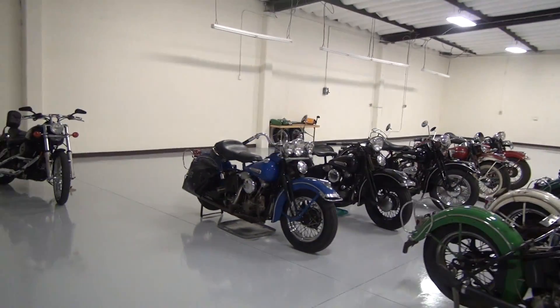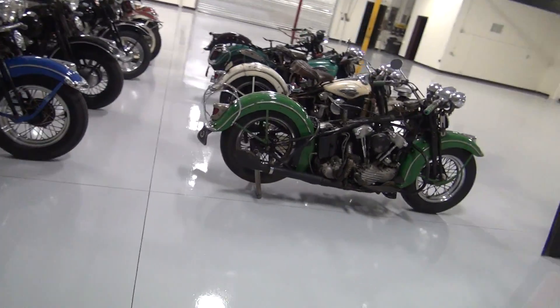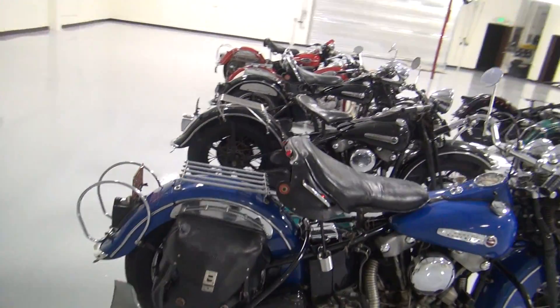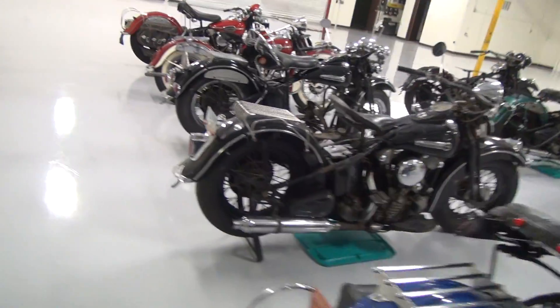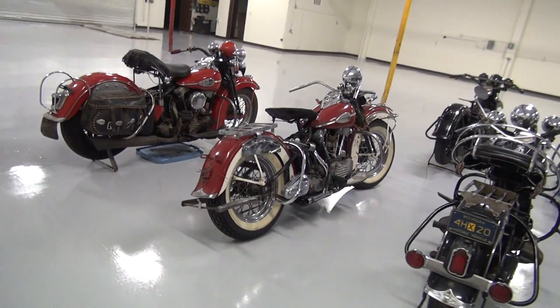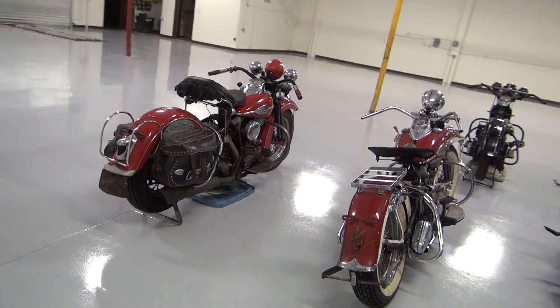So here we go. And this floor is beautiful. When I put the stand down, it doesn't chip. Oil wipes right off the surface — smudges, grease — just wipes right up. Just doesn't stick.